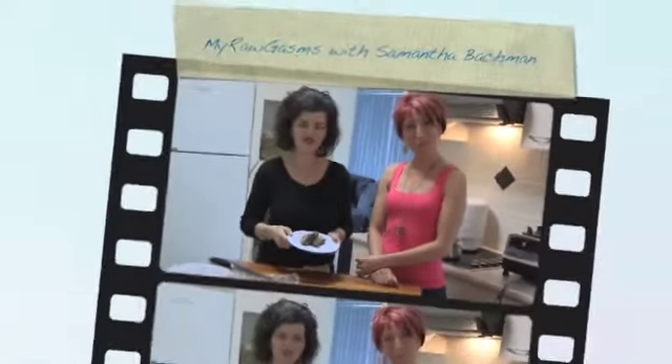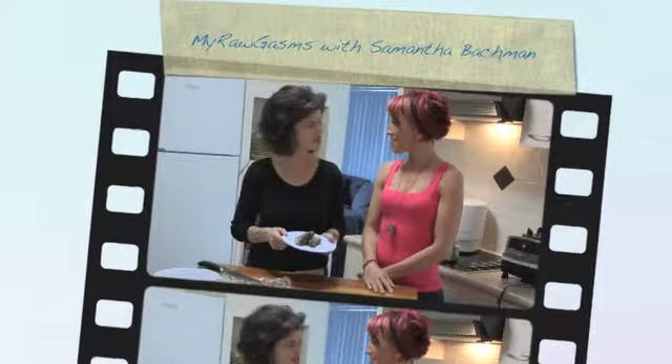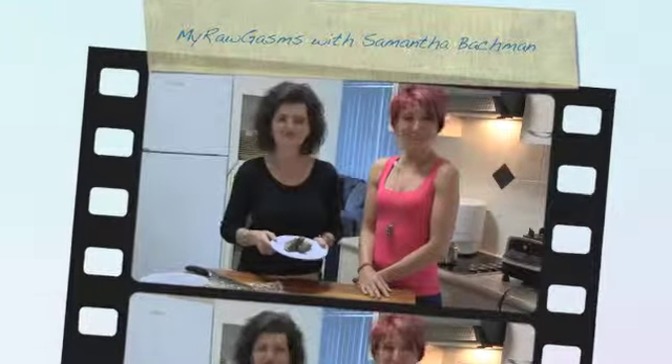Thank you for watching and we'll be back real soon with another episode. Thanks again Zane for coming in for today's show. Ciao for now, catch ya, bye!